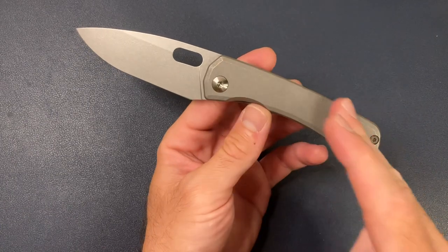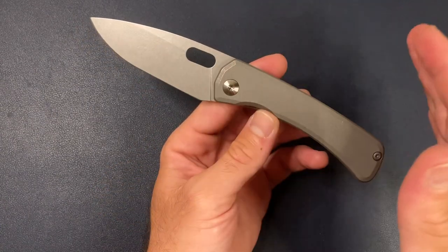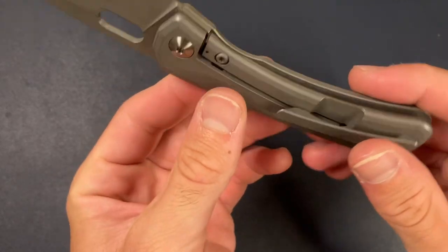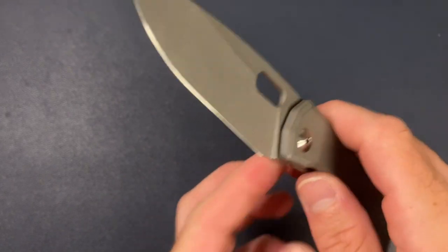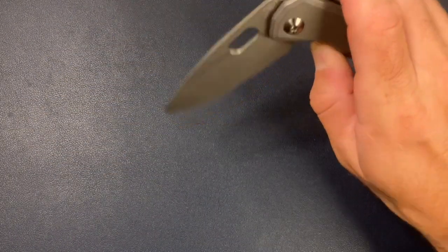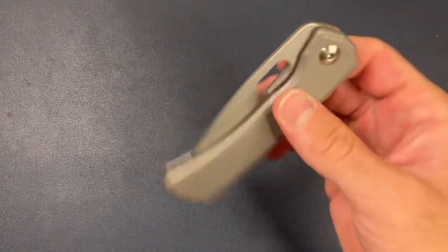He's machining the titanium, of course — he designed the knife, he's machining the bevels, heat treating, everything you see on this knife, he did. But if you check out this action, it's just ridiculous. It's super smooth, the detent is perfection, and a couple shakes and it's shut.